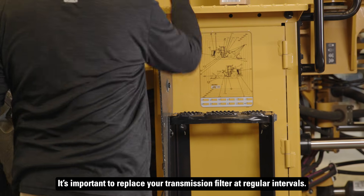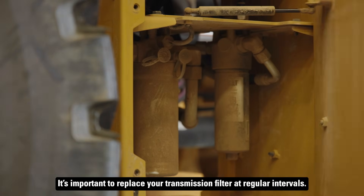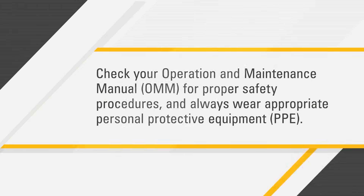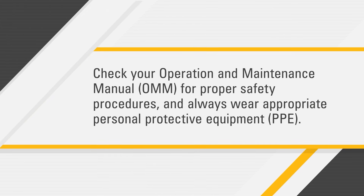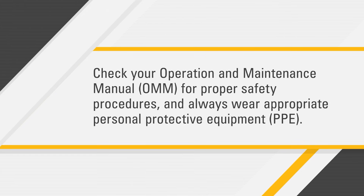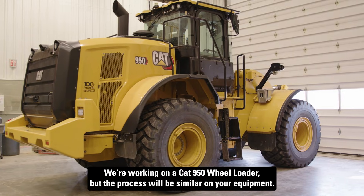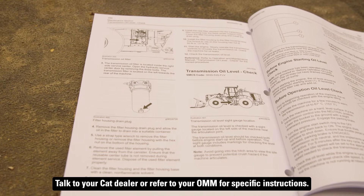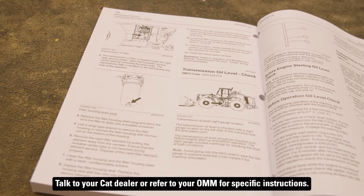It's important to replace your transmission filter at regular intervals. Here are the steps for replacing it yourself. Before you get started, check your operation and maintenance manual for proper safety procedures and always wear appropriate personal protective equipment. We're working on a CAT 950 wheel loader, but the process will be similar on your equipment. Talk to your CAT dealer or refer to your OMM for specific instructions.